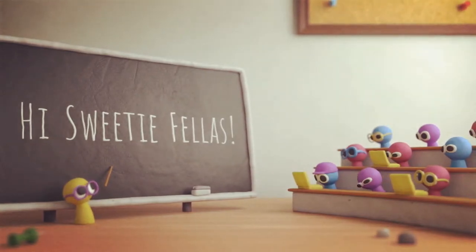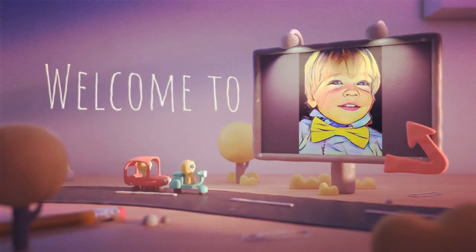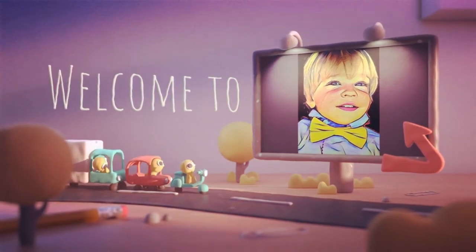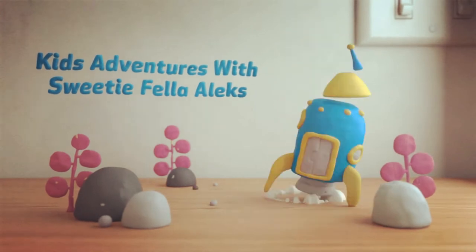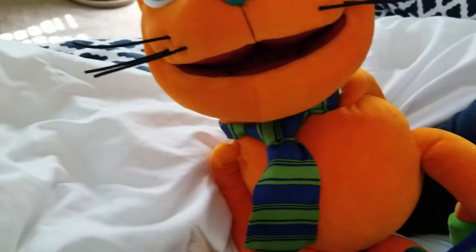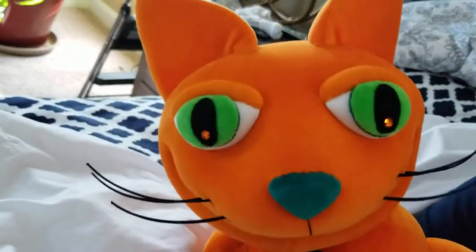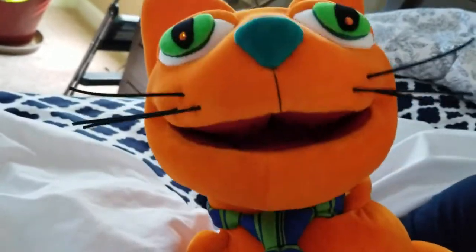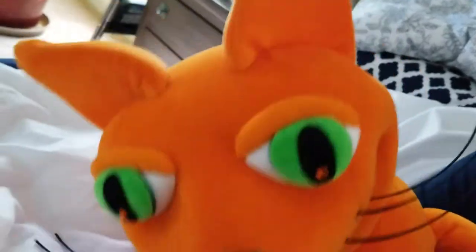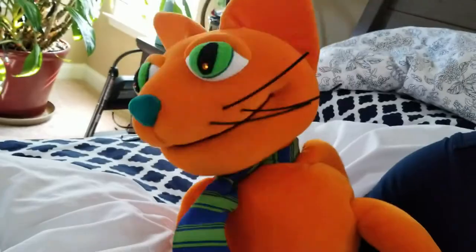Hi Sweetie Fellas! Welcome to Kids Adventures with Sweetie Fellas, Alex. I know a lot of you have been asking about me. I've had the flu — not fun. There's been a lot of flu going on and I caught it too. But my friend Eddie has been taking care of me. Hey Alex! Hey Sweetie Fellas!